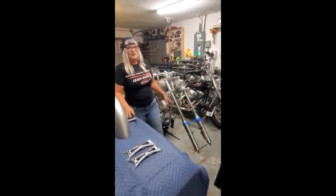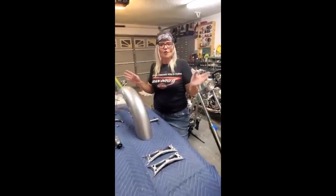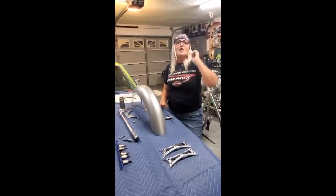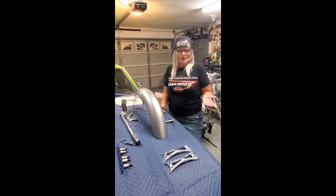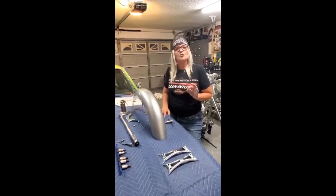Nothing fancy — just blue painter's tape. What I'd like to show you is what we've been working on: shining all of our chrome and all of our aluminum. Yes, there are different types of metal on the motorcycle — thank you to the viewer for pointing that out. It's not just chrome that I've been shining; I've been polishing and shining all types of metal. Now that we have most of that shined up, it's time to move forward.